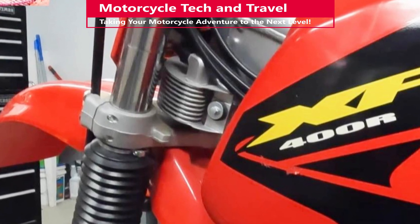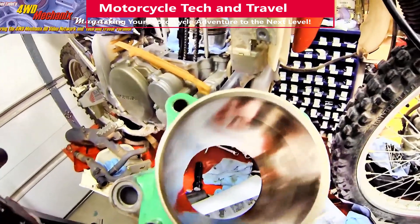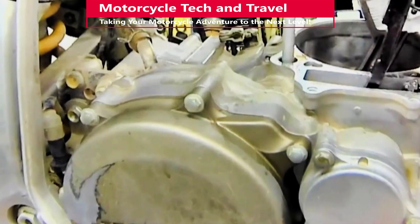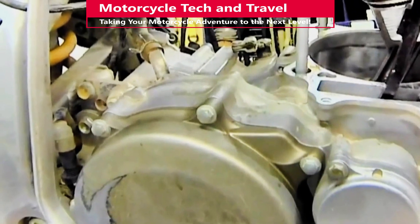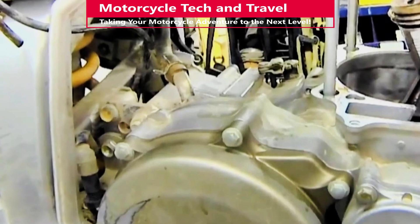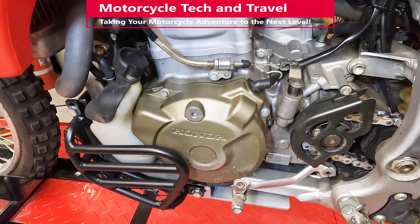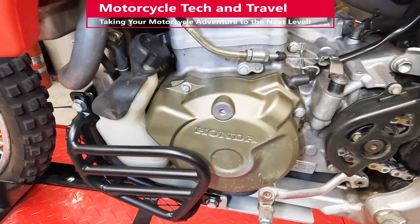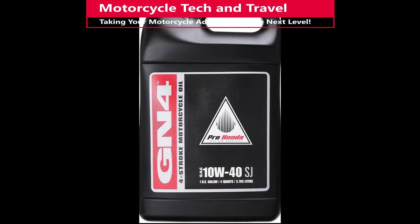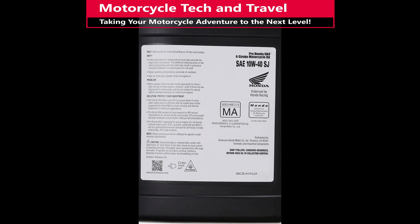Excess oil heat can stem from the oil cooler, bad engine bearings, piston skirt clearance too close, distorted or expanded piston, rings dragging, cylinder wall scored or damaged, and any drag or excess resistance at the transmission gear set, transmission bearings, or the clutch assembly. On unit construction motorcycle engines, the same oil lubricates the transmission, wet clutch, and the engine. An overheated transmission or clutch can heat up the engine oil and raise engine coolant temperatures. This is why I use Honda 4-stroke GN4 oil.